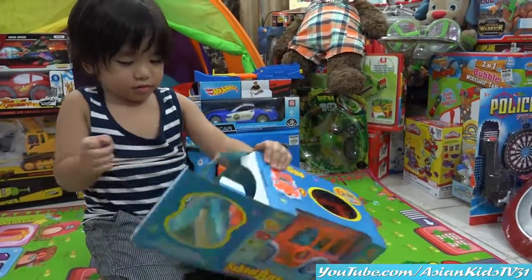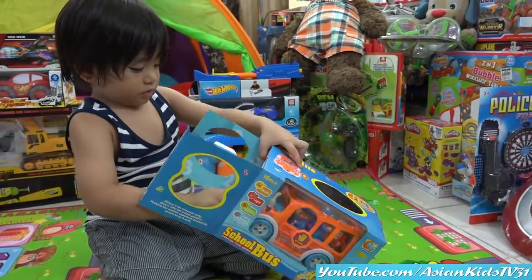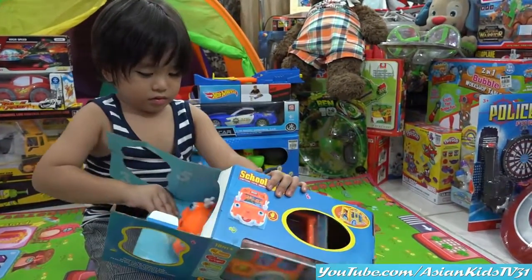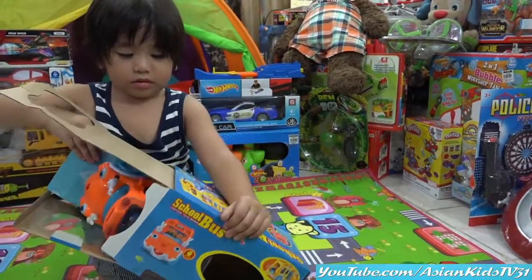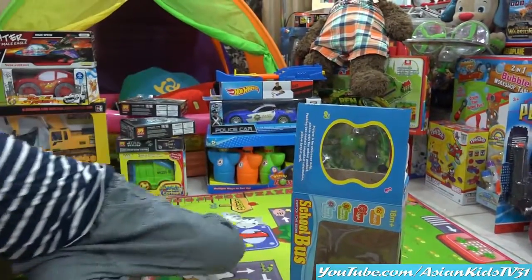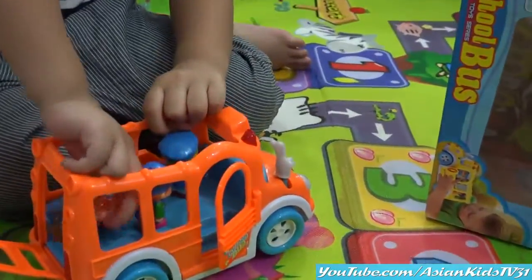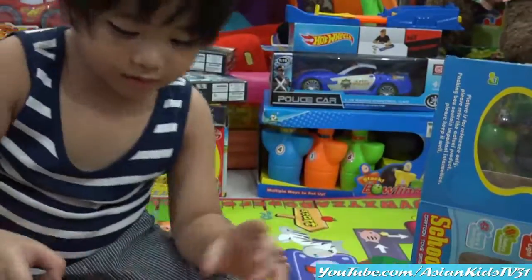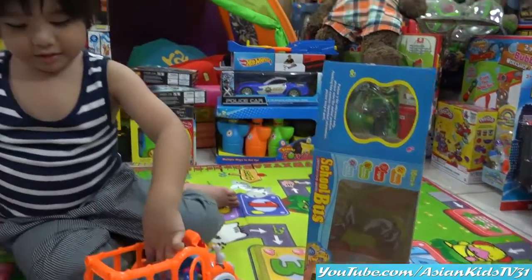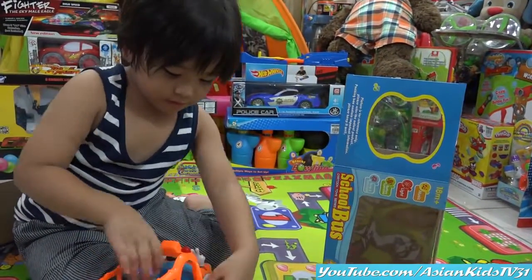You're a big boy now, you can do it — careful! It's an orange school bus. Is that your school bus, Garrett? Orange school bus! Can I see it? There's a passenger — is that a girl? Yes. Where's the boy? Is that your classmate, Garrett? No? Is that you? No?